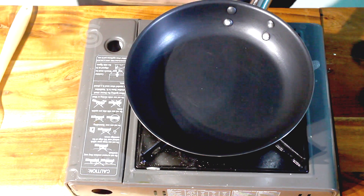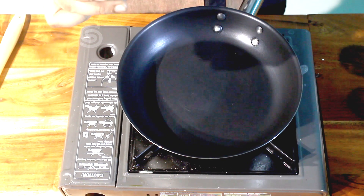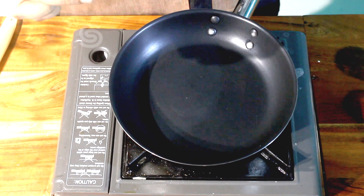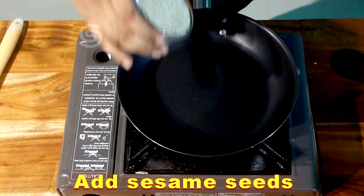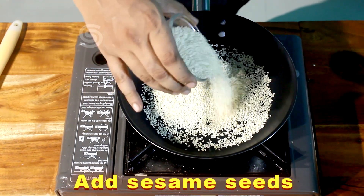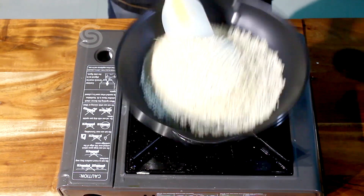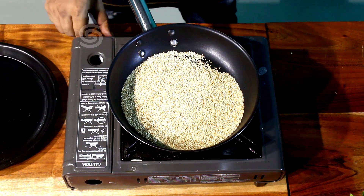The pan is heated — it's very good. It has a golden brown color. We will add some oil. We will cook it in the oven.